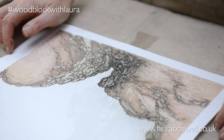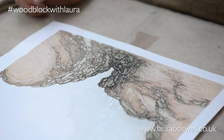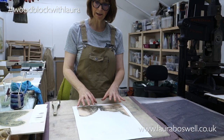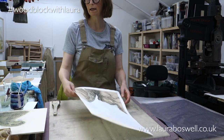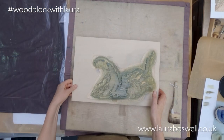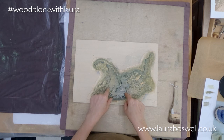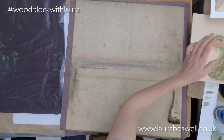Hi, today I am going to start work on the foreground of the print and I'm going to print the rock faces this morning. Just to explain, I have the blocks that make up the whole of the foreground. Here are the rocks, here is the rock face that I'm going to print and you can see it's already got some water on it, damping ready to print while I talk to you about the other blocks.